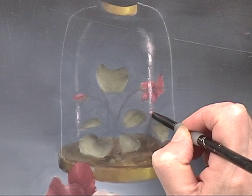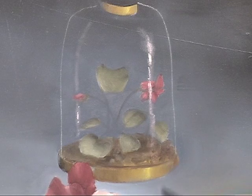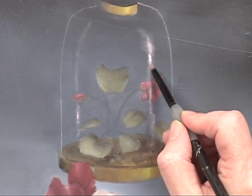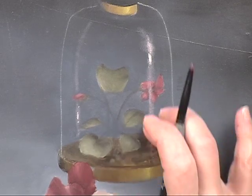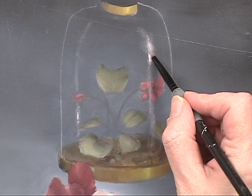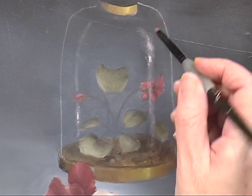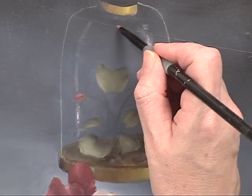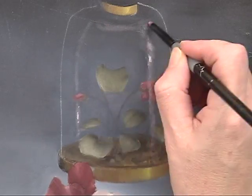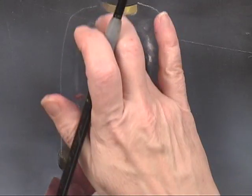Definitely want to have a shine going across that flower because what that does is it pushes those objects back inside of the container. A little bit of light getting caught on this area just to show some form.